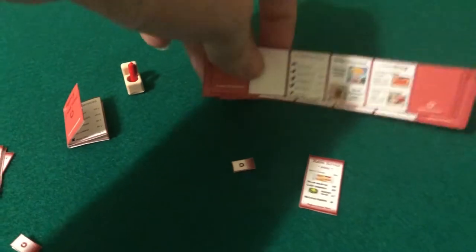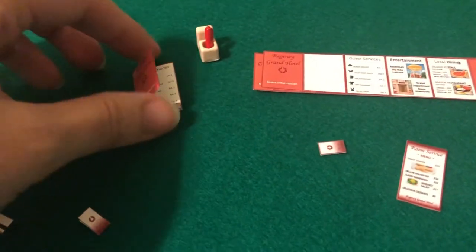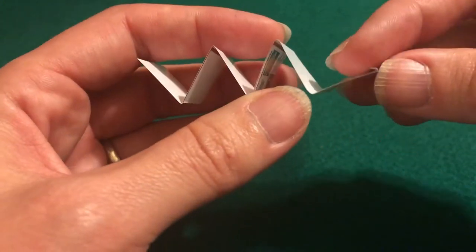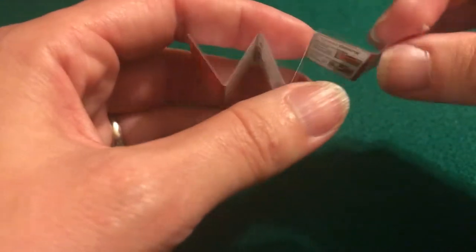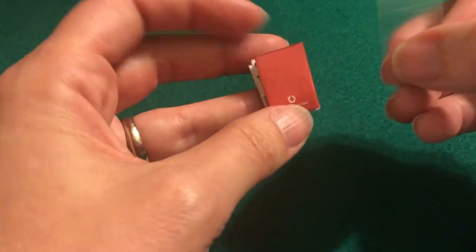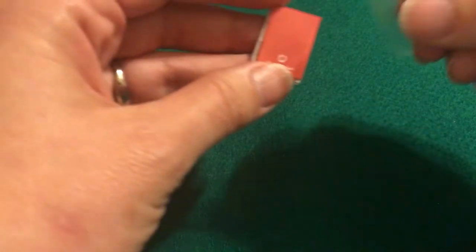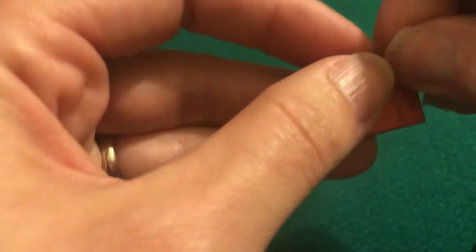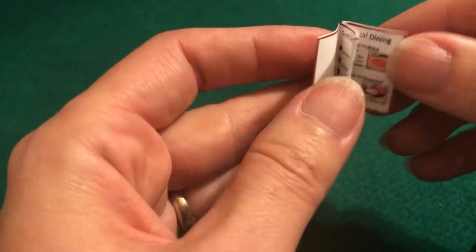Cut everything out. You want to cut the books in strips like that, and they will look like this when they are taped together. Fold them in an accordion just like this, and make sure that little spine is folded up at the very end because that's going to cover the fold on the other side. Then simply tape it together just like that, and you'll have your little book.